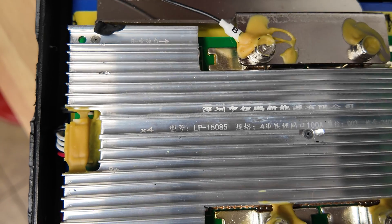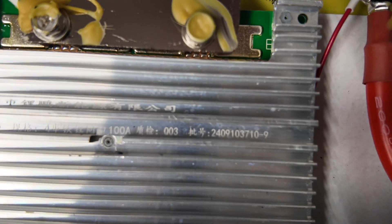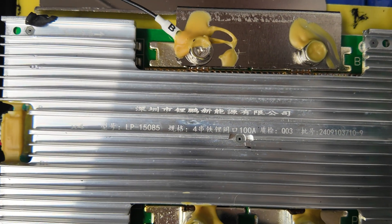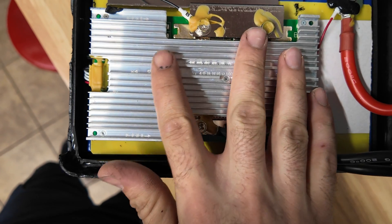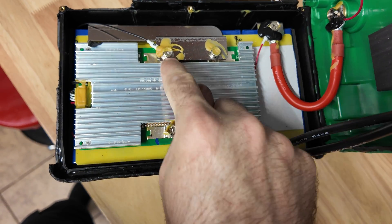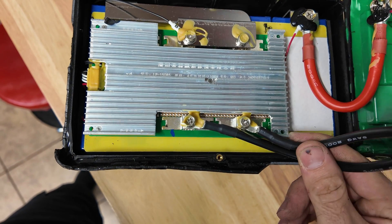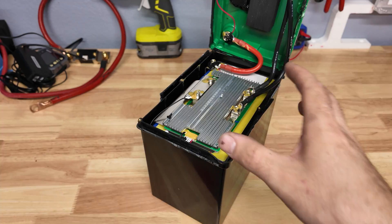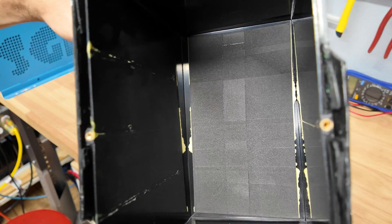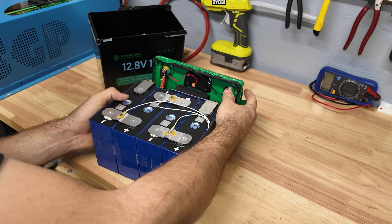The BMS has some labeling — I'll bring you closer so you can take a look. Some of you are really good at decoding BMS boards from the last couple of videos. It's nice and beefy with a lot of surface area to handle heat, which is good. The securing is done with a metal bar holding it down. I'm going to attempt to pull the whole pack out of the case — there we go. There's a lot of foam at the bottom, which I like to see.